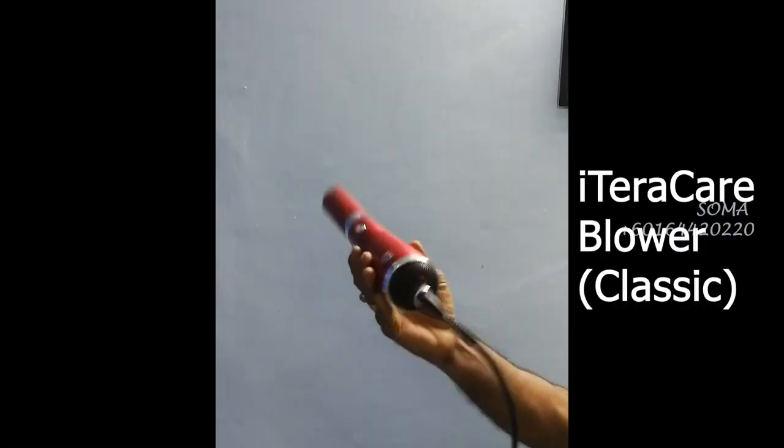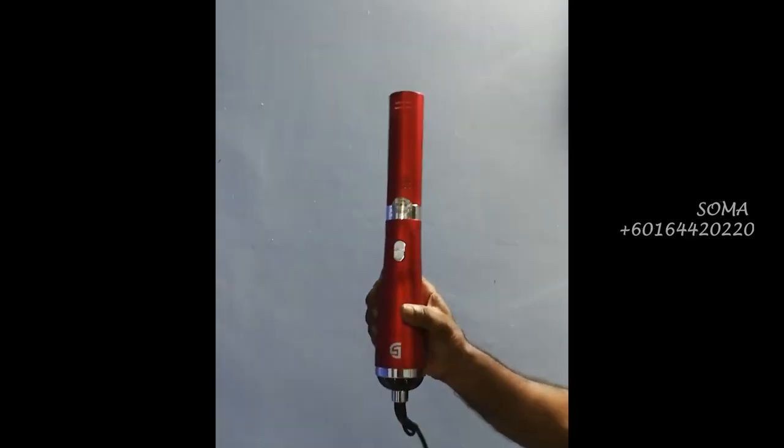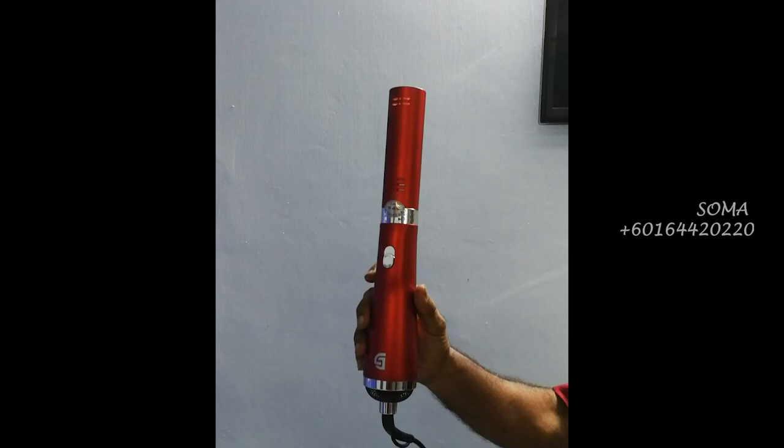I'm Soma from Malaysia. Today I'm going to show you a test which I normally use on people to show if there is energy in the water which they drink. This is the iTaraCare Blower Device — the iTaraCare Classic — which is commonly used in households for the whole family.